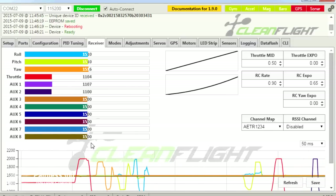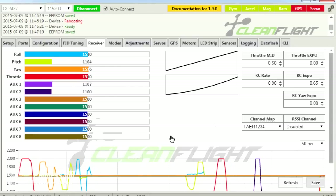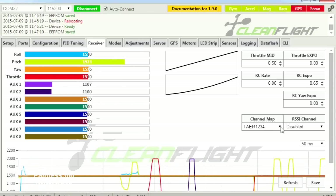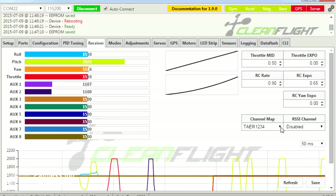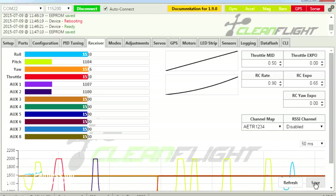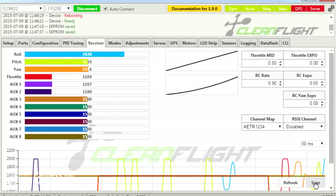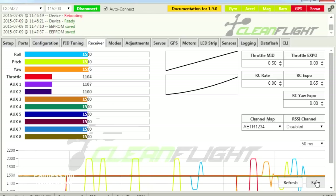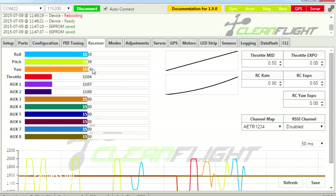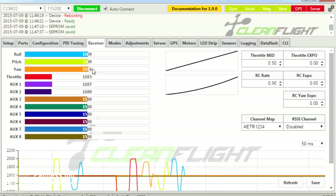Also check the channel map in Configuration - make sure it's set to the correct one. If the controls for PPM are working on the wrong inputs - for example, your elevator is connected to roll - it's the channel map you need to change. Set it back to default and the channels will be correct: throttle, rudder, elevator, and aileron all in the right places. At this point with all radios it's worthwhile using the trim adjustment to get the middle position of roll, pitch, and yaw as close to 1500 as possible.